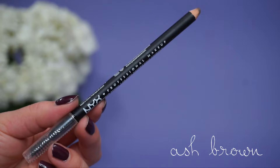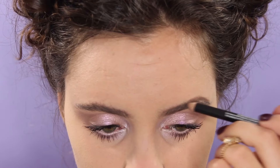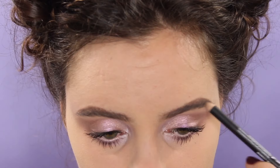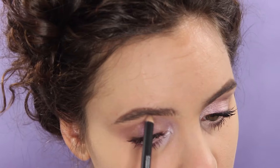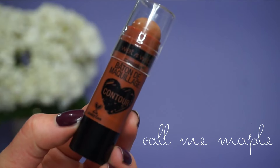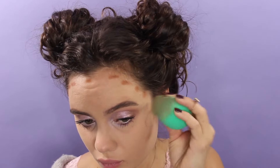For my brows, I'm using the NYX Powder Pencil in Ash Brown, and then I use the NYX Tinted Brow Gel to set them. I'm going to go in with a cream contour first — this one is from Wet n Wild, just applying it to the usual areas and blending it out with the EcoTools Sponge again. After that, we can set the rest of our face with that same ELF HD Powder.